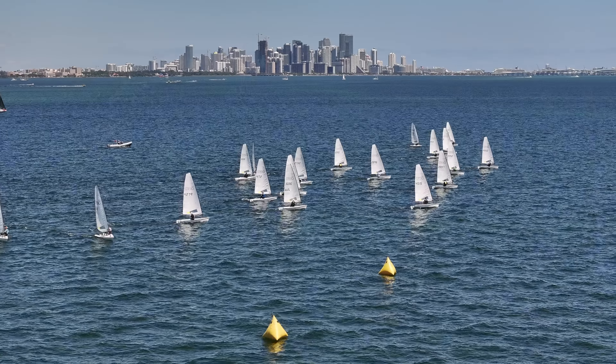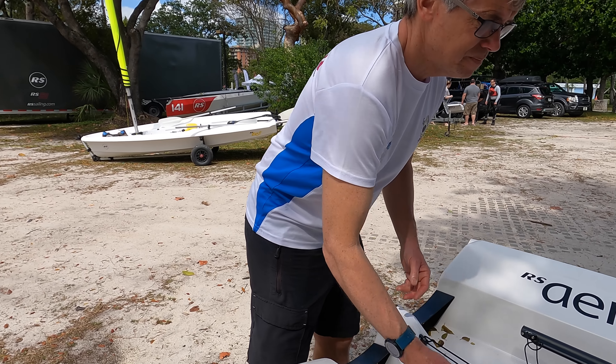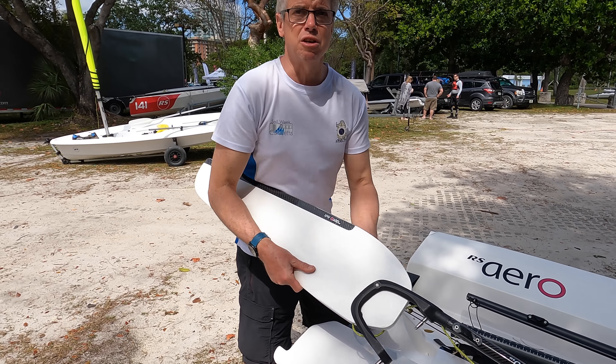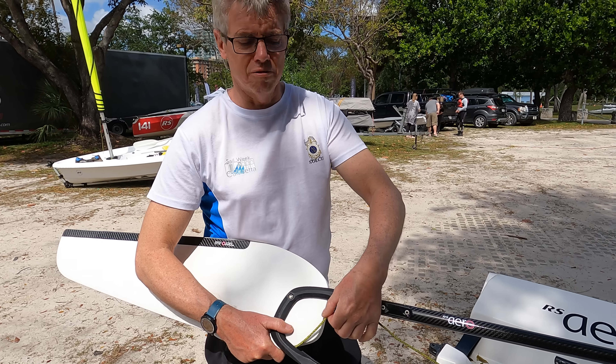We've got 34 RS Aeros here and about half of those are charter boats, and we're rigging up a new boat this morning. So we're going to put the rudder on. When you get it brand new you've got to put the bolt in. The outhaul is already on the rudder.